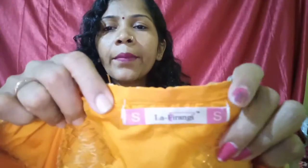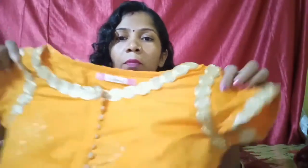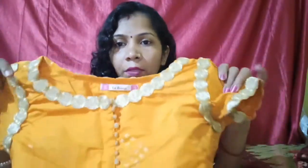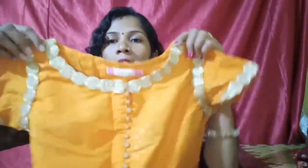Friends, you can see. You can see the brand name — it is La Firang's brand. You can see, my size is a small size. Friends, you can see the color. This is a little orange color. You can see this orange color.